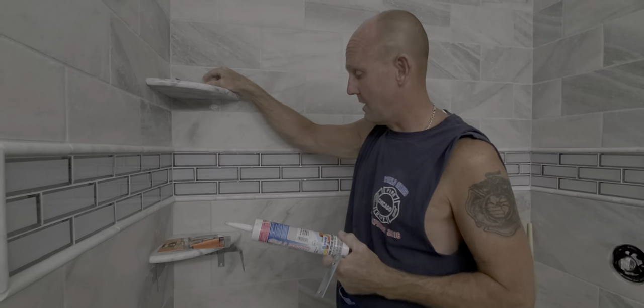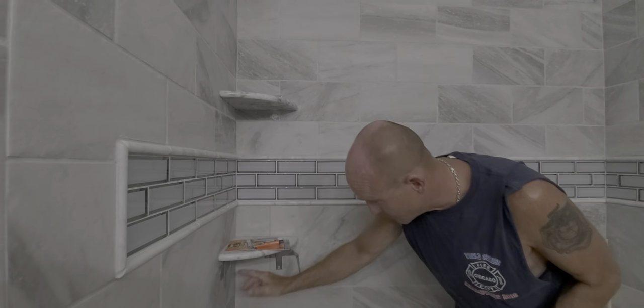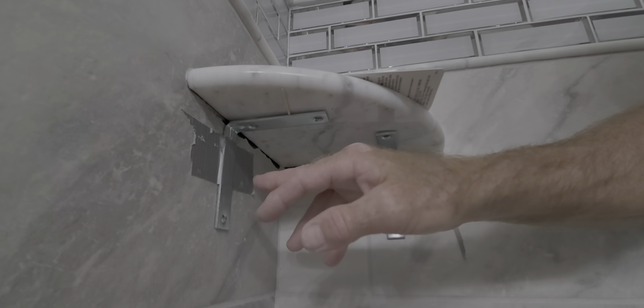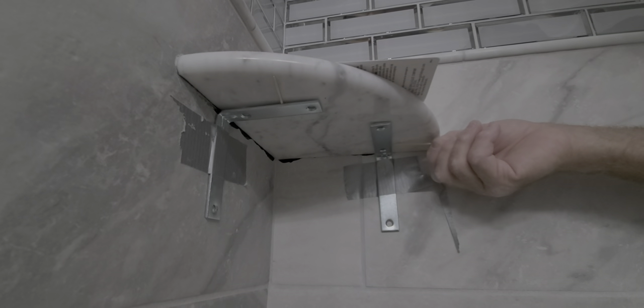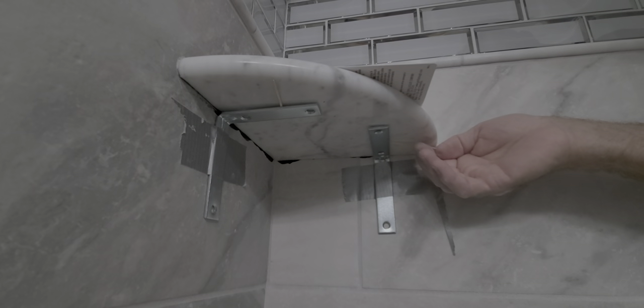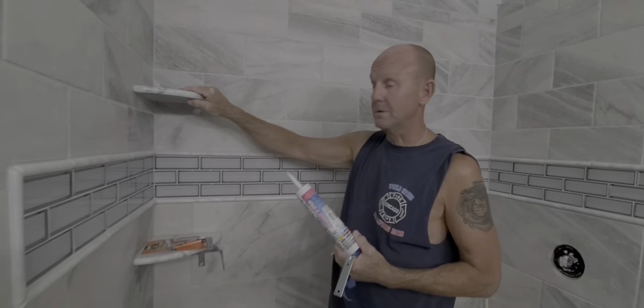So between the epoxy resin, your color-matched grout caulk — which is basically silicone — and this system, as you can see underneath, this shelf is almost dry. Level these out first: dab of silicone, tape it on there, and if you need to level it with your torpedo level, use toothpicks to make it perfectly level. And that's it — these shelves are extremely strong.